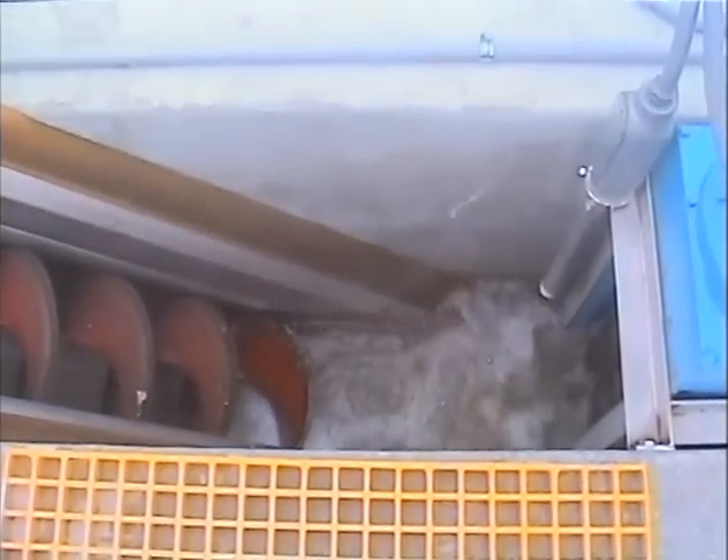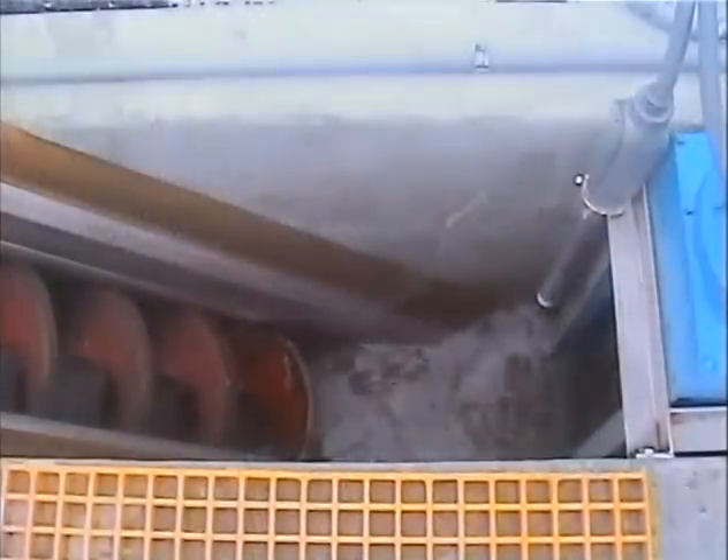As the screw slowly rotates, its brushes continuously sweep the perforated screen basket. A spray wash manifold with special nozzles intensely rinses the organics back into the plant flow. The captured solids are then conveyed up the flights of the shaftless auger screw.